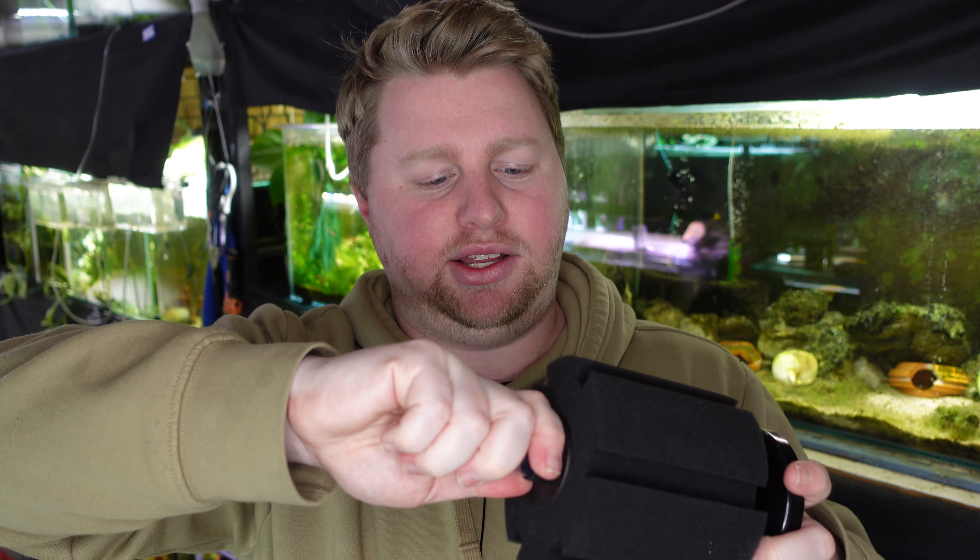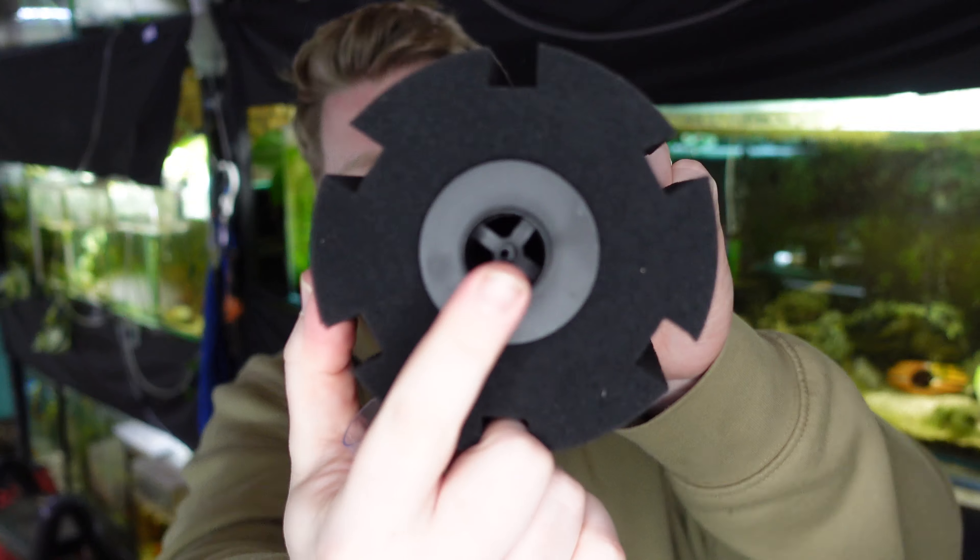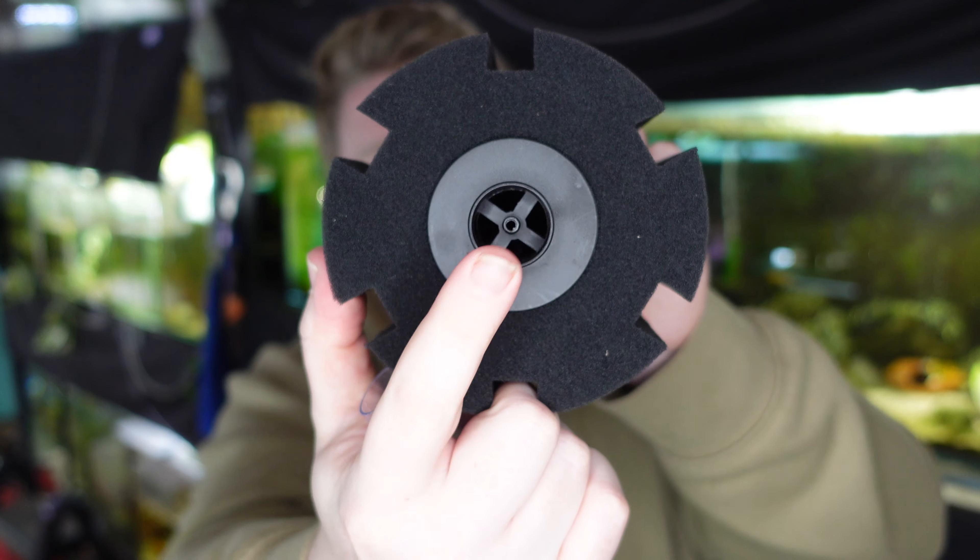Especially when you have 40, 50, or 60 aquariums it can be really difficult to find power outlets for all those filters that you're going to be plugging in. This guy here is an air-driven filter which means that we don't have to plug it into any electrical outlet — all we have to do is attach a four millimeter airline hose into the top section here.